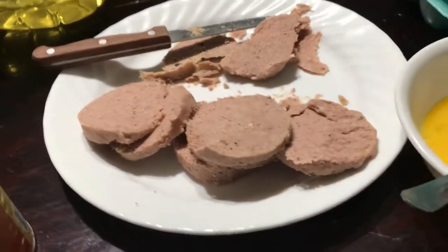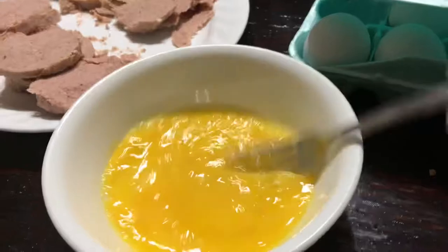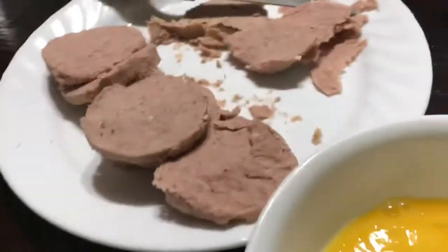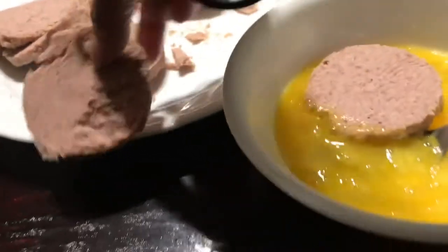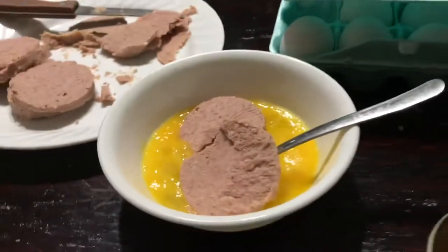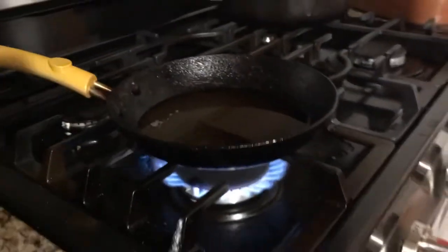Hi guys, it's Cheers. So for the beef loaf holiday, I opened the can and I'm gonna slice it. I already put a little bit of salt in here. I'm gonna put this in there and fry it. My pan is heating up so I'll fry some.